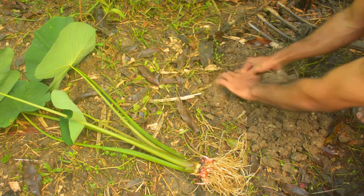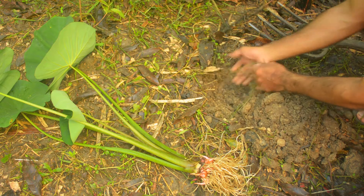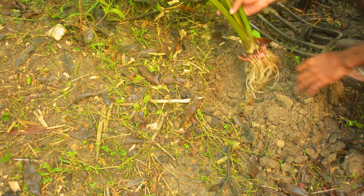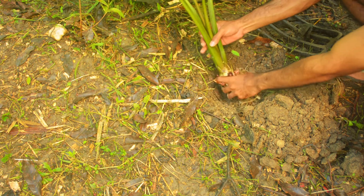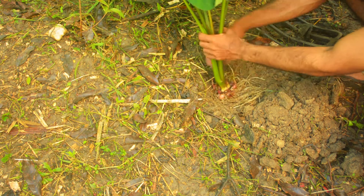Now this is Colocasia antiquorum, otherwise known as Edo, and the planting procedure is the same. You're just loosening out the soil, getting rid of the weeds, and finally patting it down, and I'm going to be mulching it with the leaf mold.